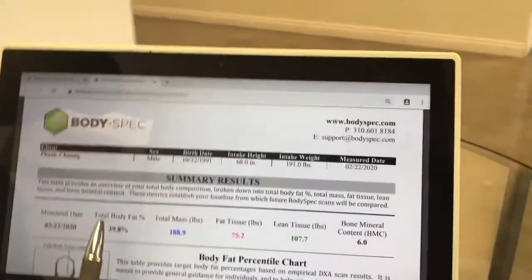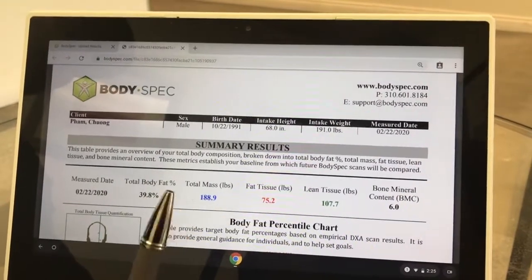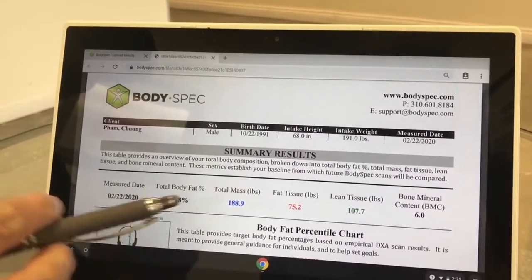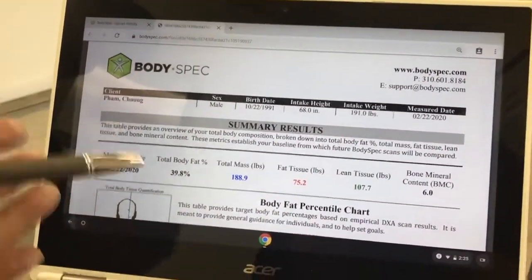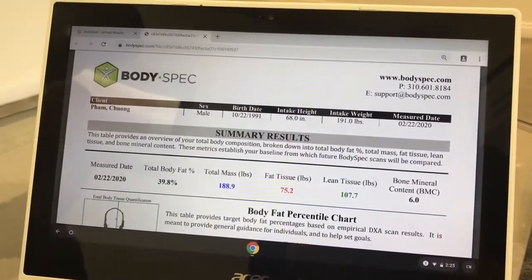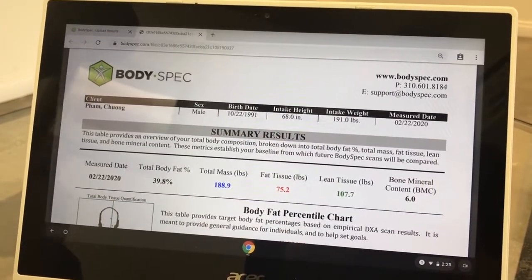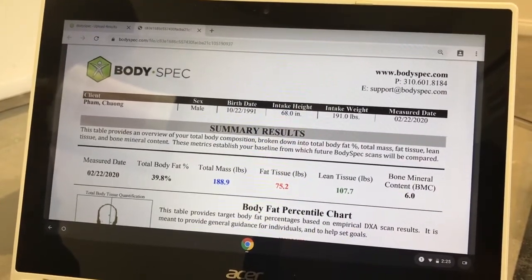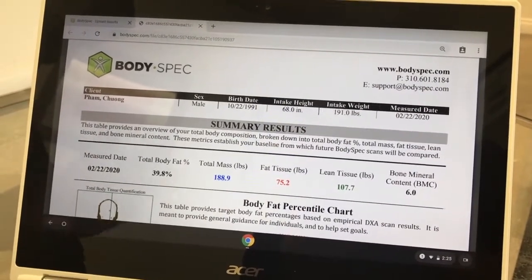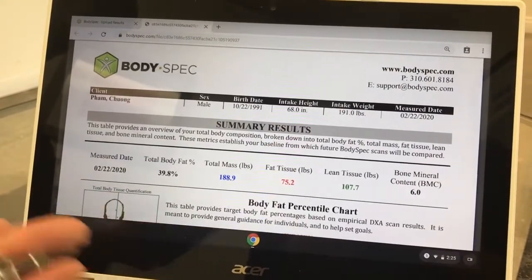My reading came back really high. I did the at-home one and it was not accurate — I thought I was around 32 or 33 percent, but it's almost 40%. The DEXA usually reads a higher body fat percentage because it's all-encompassing your whole body, versus those handheld devices that just figure out how long it takes for a current to get from one side of your body to the other. A lot of different things can affect that reading. You shouldn't really compare them with each other because it's like comparing apples to oranges — the handheld isn't giving you a full picture, whereas this scanner goes across your whole body.